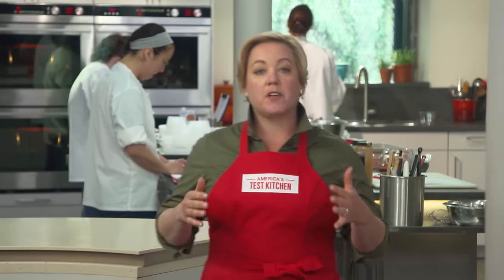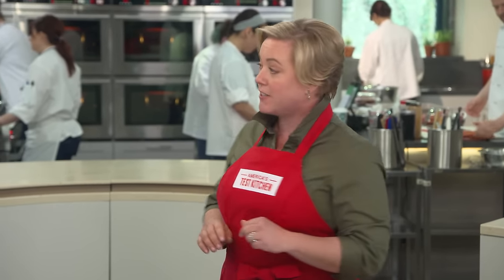I started fiddling around with butterfly chicken recipes about 12 years ago here in the test kitchen and I've fallen in love with the method because you get golden mahogany colored skin and juicy meat in under an hour. But Dan has taken this recipe to a whole new level by putting it in a cast iron skillet.